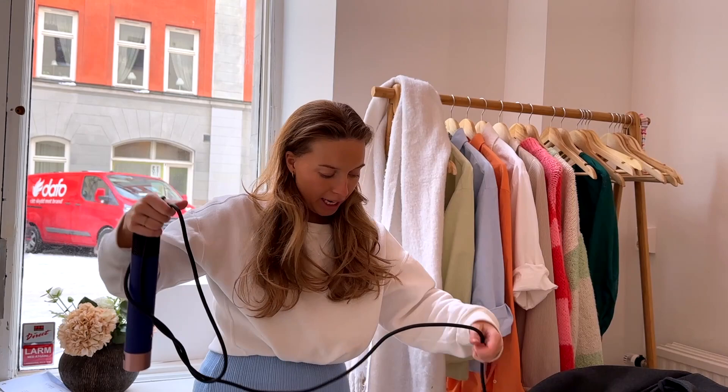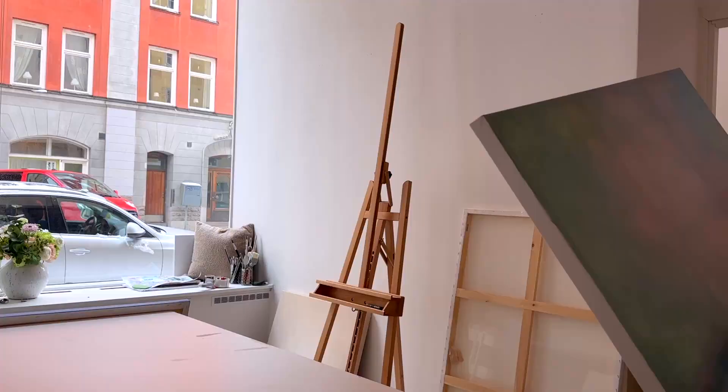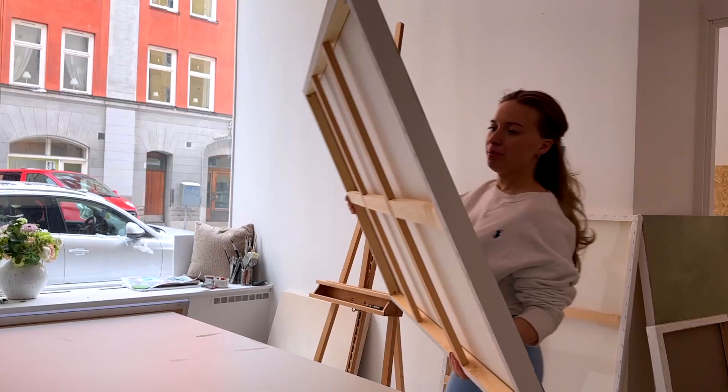I just got to the studio. I'll just curl my hair a little bit and then we will start to paint.